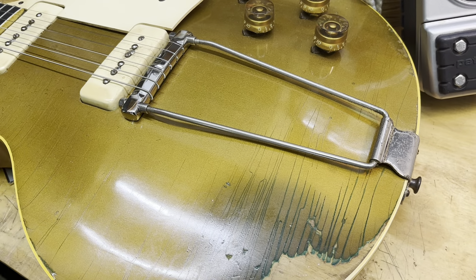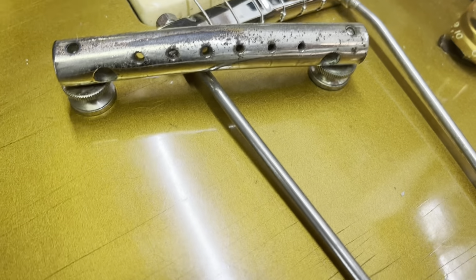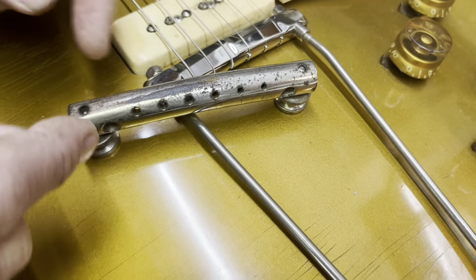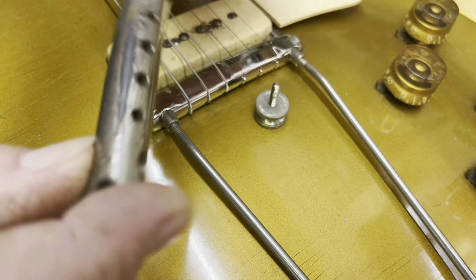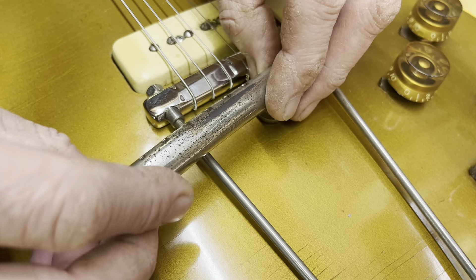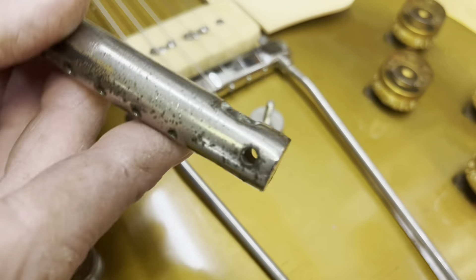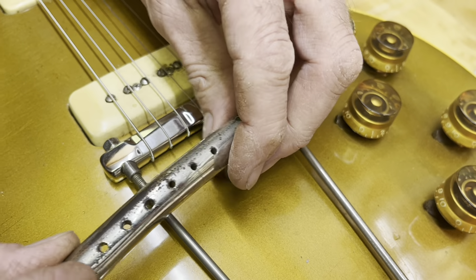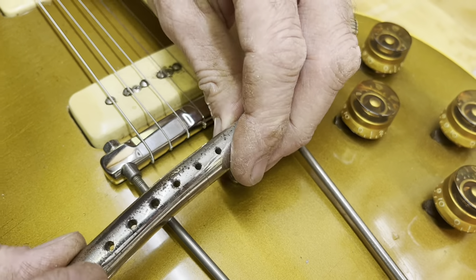This is the original setup here. The bail is original, and it originally had this crazy contraption where the strings from the factory go underneath. So they come through here and wrap underneath. People hate them because you can't palm mute, and the intonation is impossible. It's a bad, bad design.